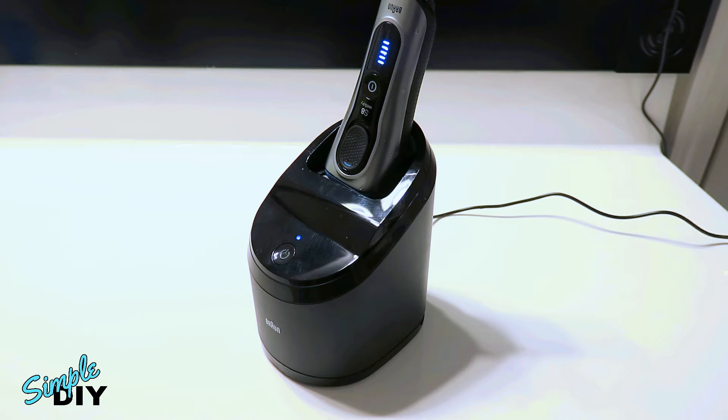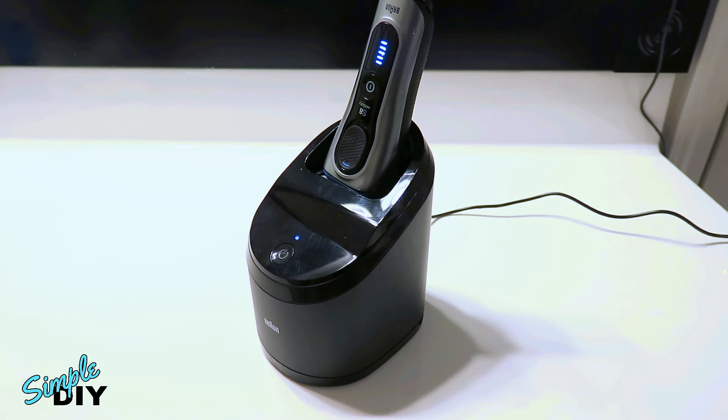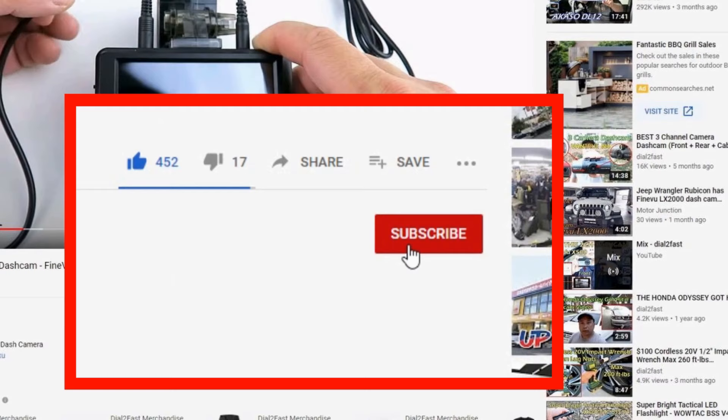Well I hope you enjoyed watching this video. If you need to pick up some essential oil, check out the link below. Thank you for watching. To support this channel, remember to click thumbs up, subscribe to my channel, and turn on the notification bell so you get notified of new videos.